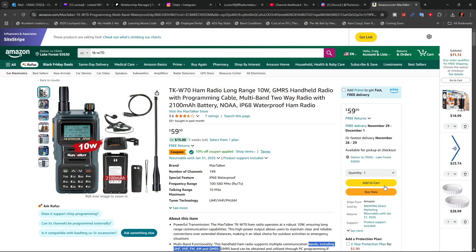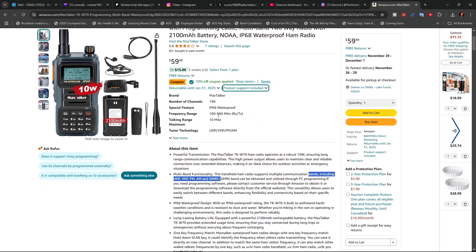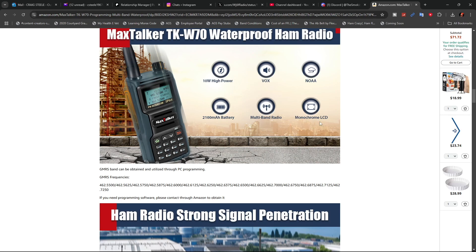At the time of filming this video, this radio is going for $59.99 on Amazon, and it does have a 10% off coupon. One of the things they're saying is that this has a frequency range basically from 100 to 580 MHz, which means you can operate it on UHF, VHF, FM, AM, the airbands, and GMRS. They're claiming a maximum talk range of 10 miles, though that depends on your surroundings. They say it's IP68 waterproof — one meter underwater for 30 minutes. It has 199 memory channels, available in a two-pack, and it features NOAA, FOX, a 2100 mAh battery, and a monochrome LCD that's nice and bright in sunlight. They say it's 10 watts — we'll see how that works.